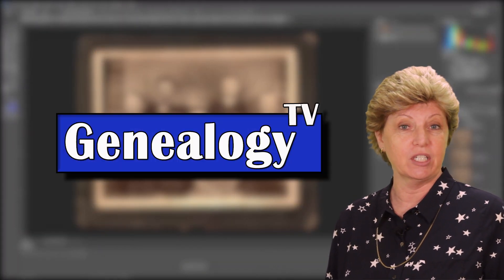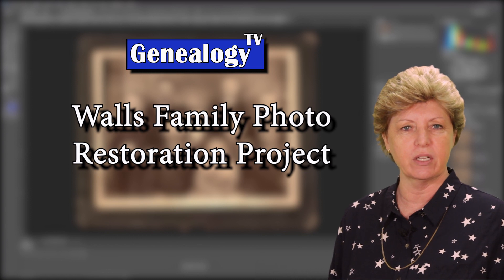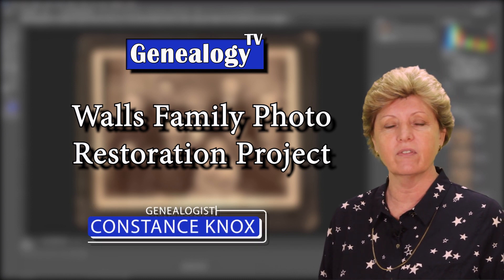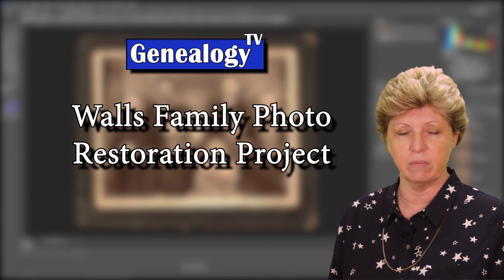Welcome back to another episode of Genealogy TV and the first in the Walls Family Restoration Project. My name is Connie Knox. I am a lifelong genealogist here to help you go further, faster, but factually with your family research.